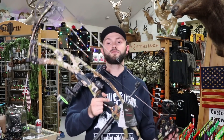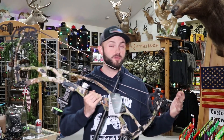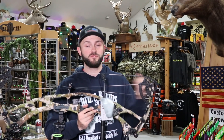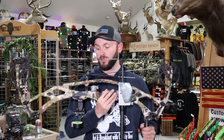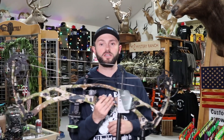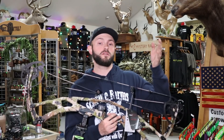This is the new RX-7 Ultra. Like all their Ultras, it comes in at 34 inches axle to axle, has an IBO speed rating of 334 with a seven inch brace height — pretty good speed for a seven inch brace height. They definitely lightened it up from last year. It's got a little bit different riser configuration. You can get this bow from a peak weight of 40 all the way up to 80 pound limbs, so pretty standard.